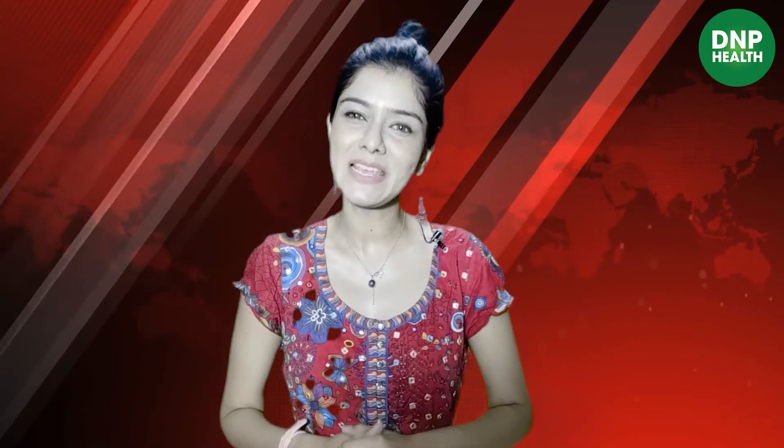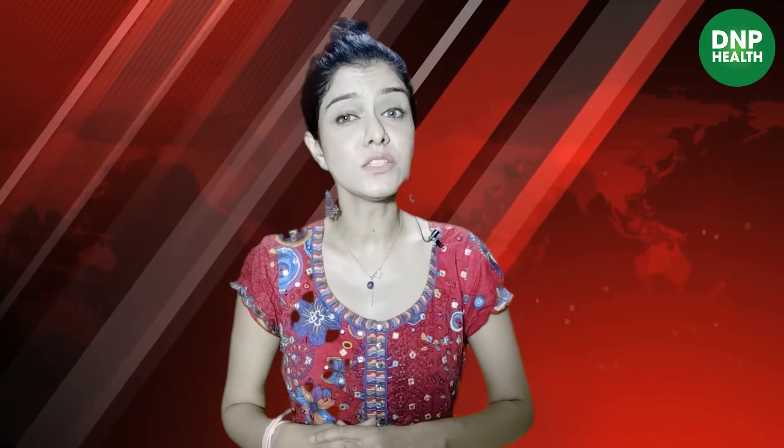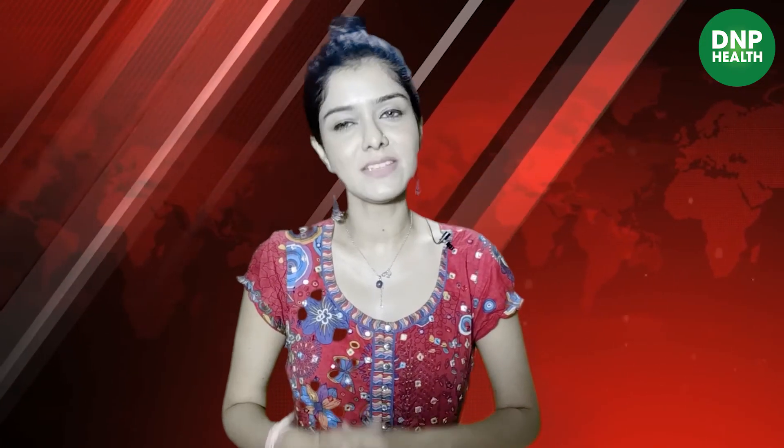If you like this video, please do subscribe. And if you have any benefit from this tea, then please do share your experience in the comment box below. You can also follow us on Twitter, Instagram and Facebook. Keep watching the daily news post.